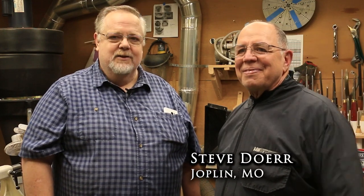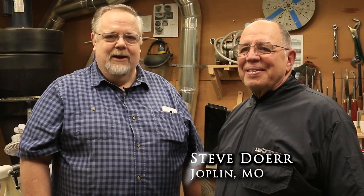Hi everybody, this is Larry Randolph with Missouri Turner, and I'm with one of my fellow club members, my friend Steve Doerr, from down here in Joplin, Missouri.